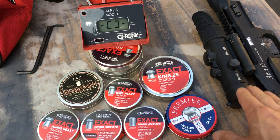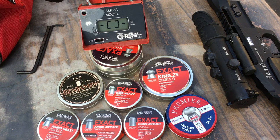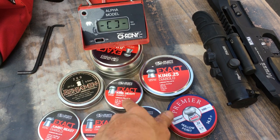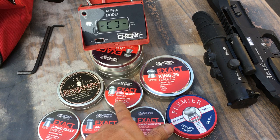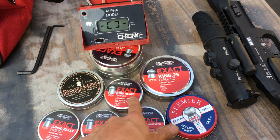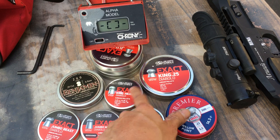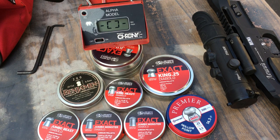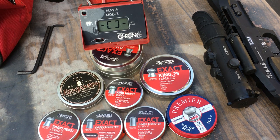I'm going to leave it at about the upper 30 foot-pounds. At that power level I can easily take out a raccoon with the 25 caliber, using either the 25-grain or the 33-grain pellets. Upper 30 foot-pounds takes a raccoon out easily.